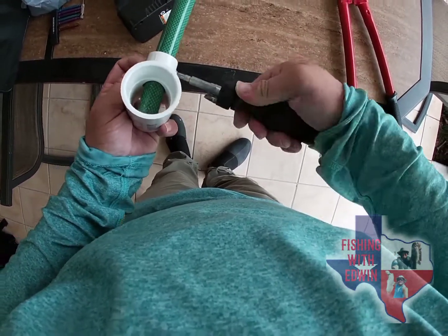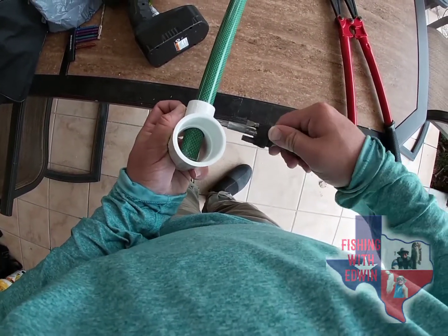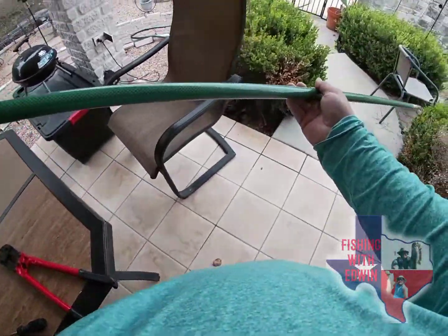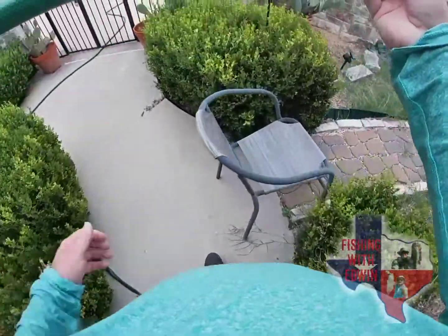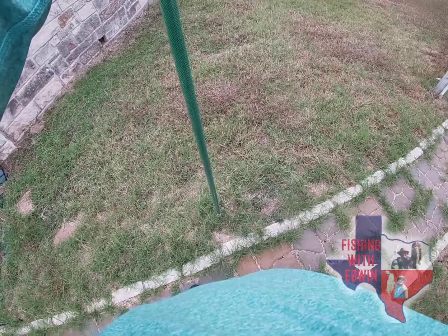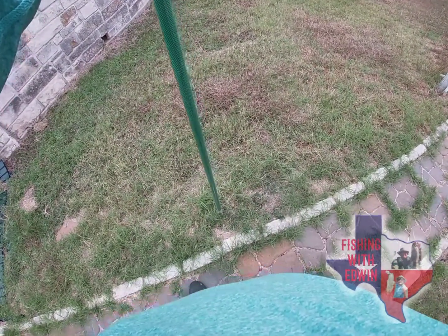Tighten it more. Okay, there we have it folks — too easy! A stakeout pole for the saltwater. It's a six-footer — I'm going to come out here and test it in the ground, see if this thing will drive right through. We had a little bit of rain the other day. Alright, good enough! There we have it folks — stakeout poles. Any questions, comments, or concerns, feel free to comment. If not, go ahead and subscribe to my YouTube channel.